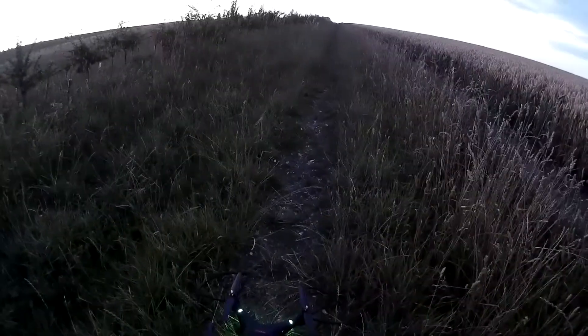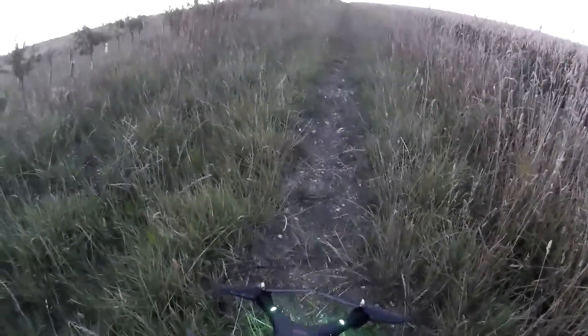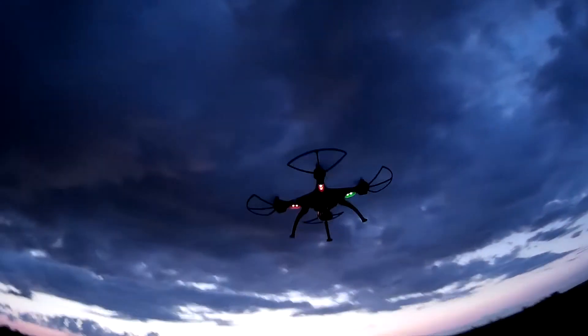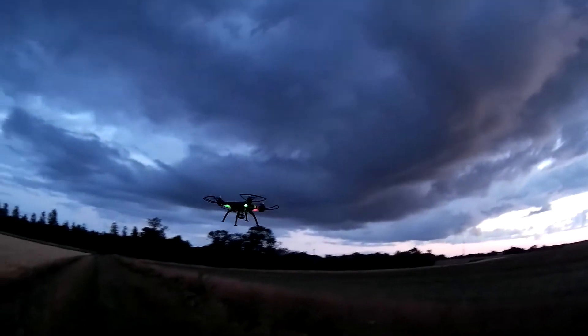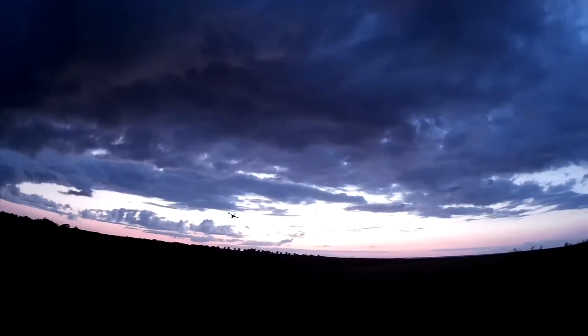We're in high mode. Man, I'm stuck in a bush already. This is in high mode. Woo, look at that go. Oh my god.